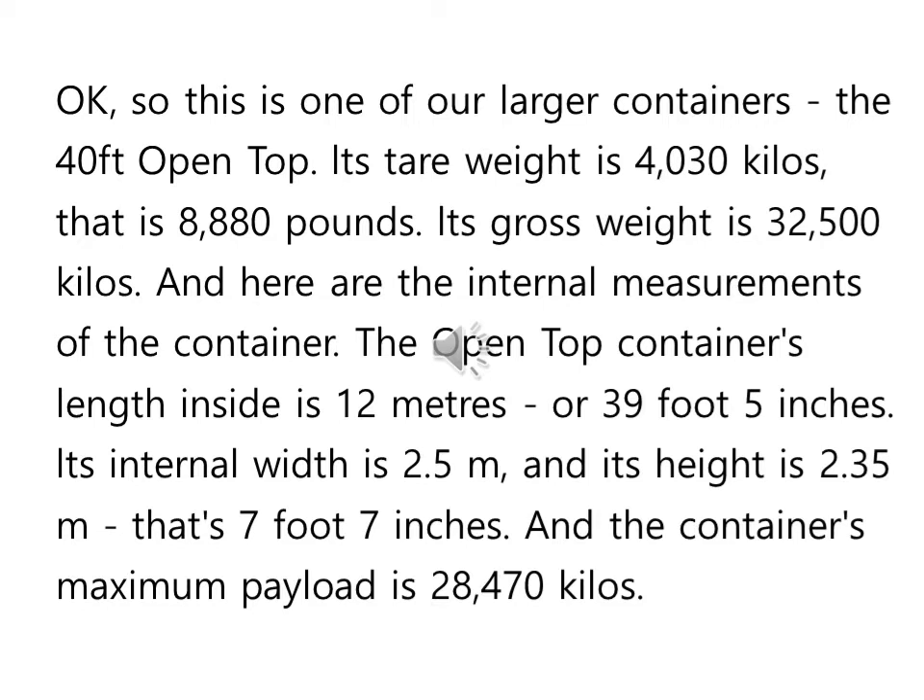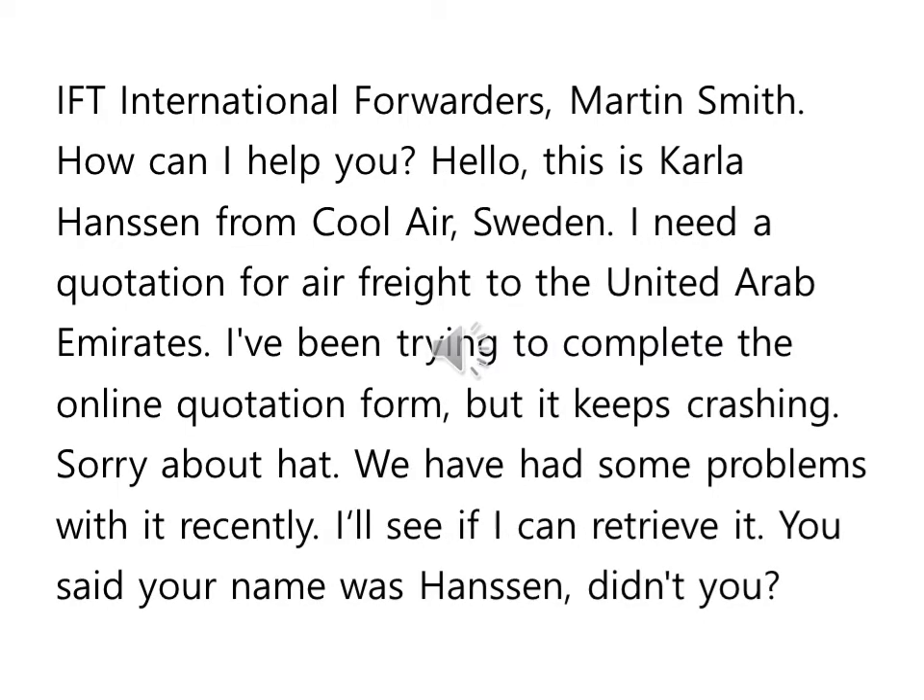Okay, so this is one of our larger containers, the 40 foot open top. Its tare weight is 4,030 kilos. That is 8,880 pounds. Its gross weight is 32,500 kilos. And here are the internal measurements of the container. The open top container's length inside is 12 meters, or 39 foot 5 inches. Its internal width is 2.35 meters. And its height is 2.32 meters. That's 7 foot 7 inches. And the container's maximum payload...